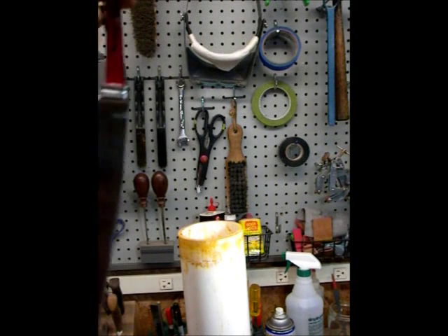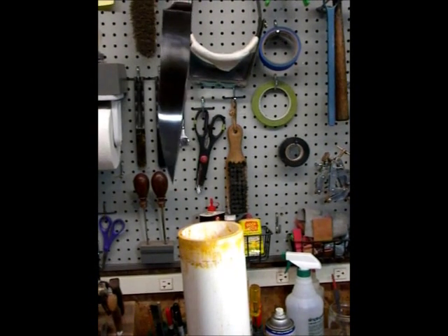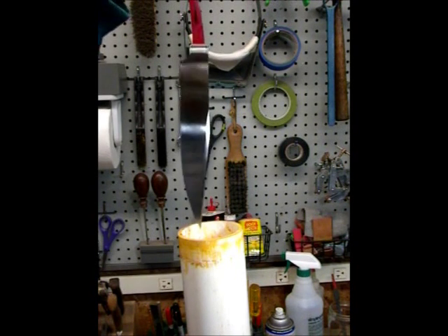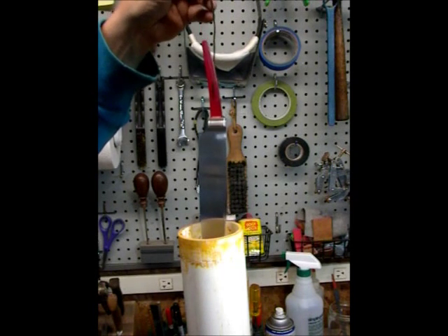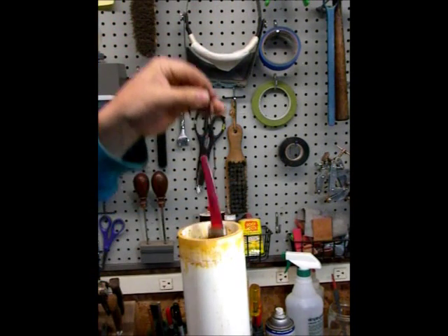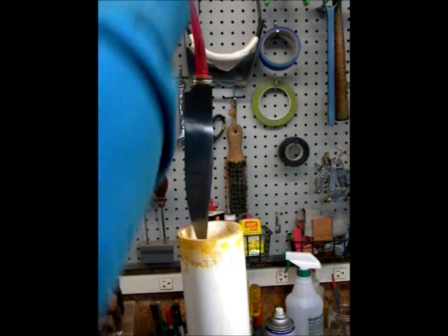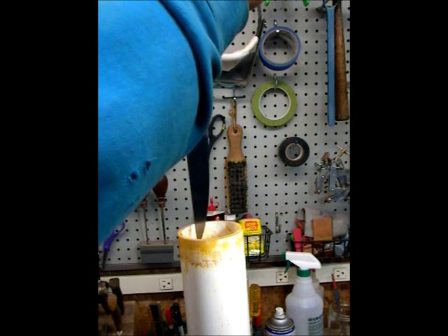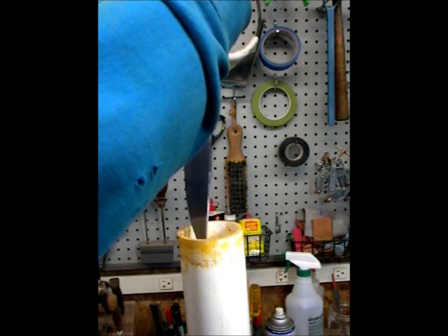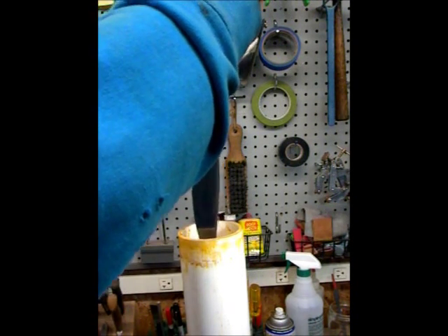It's really important that this is clean. I don't normally etch right here but I'm just going to do it to show this. What I do is, as long as I know the blade is really clean, I go in for just a second and bring it back out and take a look and make sure I don't have any oil spots or any fingerprints or anything like that, because those won't come out — well, they will, but it's a pain in the butt. Looks good.